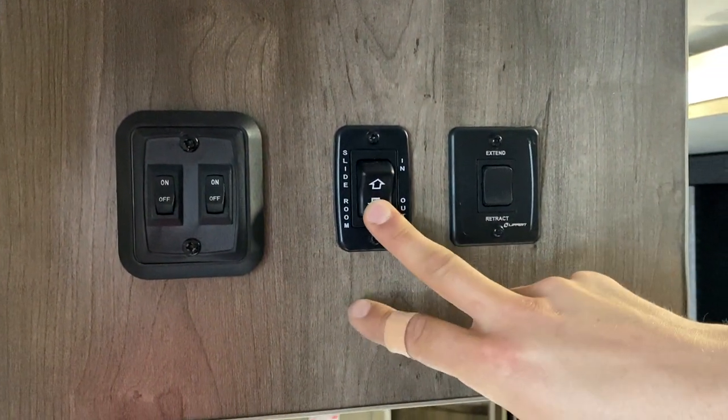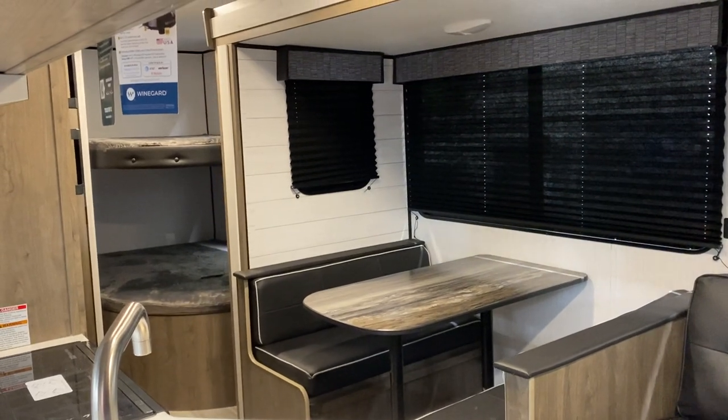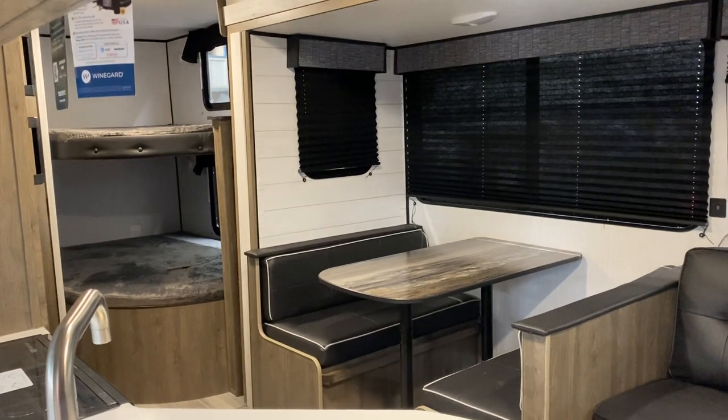Your slide-out control is right in the middle. Press and hold out and the slide will make its way out. Once the slide is fully extended, you'll hear some clicks from the motors letting you know they've reached their stall — once you hear those, let go of the switch.